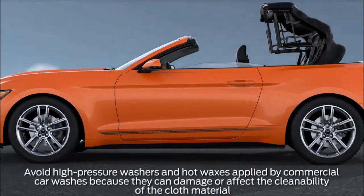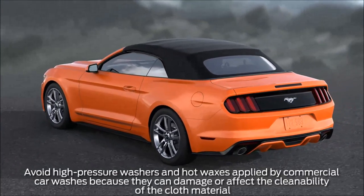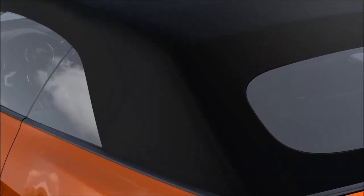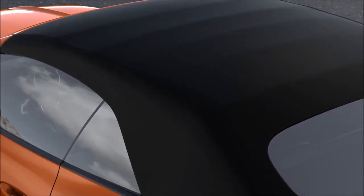Your vehicle may be equipped with a convertible top that requires special care to keep it looking great all year long. Keep in mind that convertible top fabric does not promote mildew growth itself. Mildew may develop on dirt or other foreign substances if not removed. So keeping the fabric clean through regular washings will enhance the life and beauty of the top material.